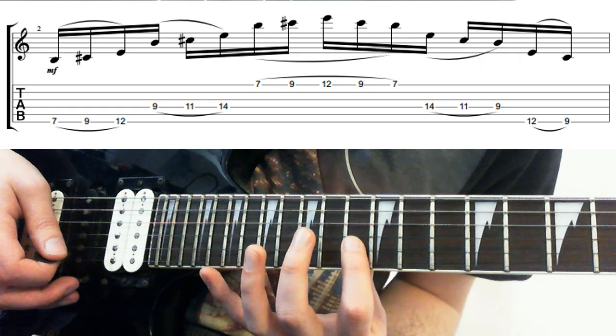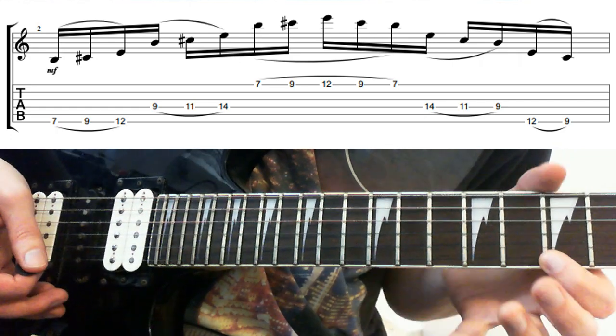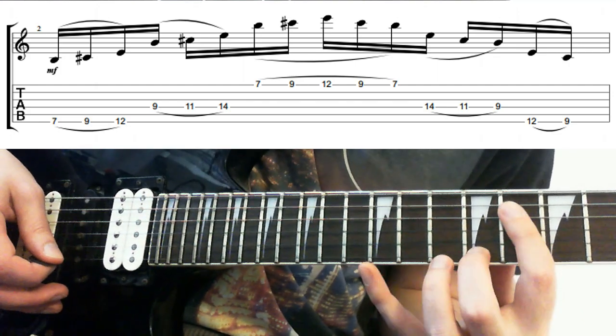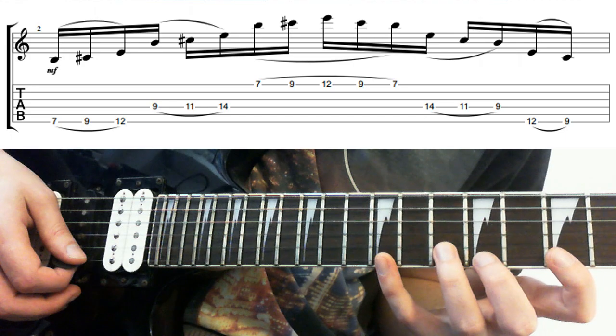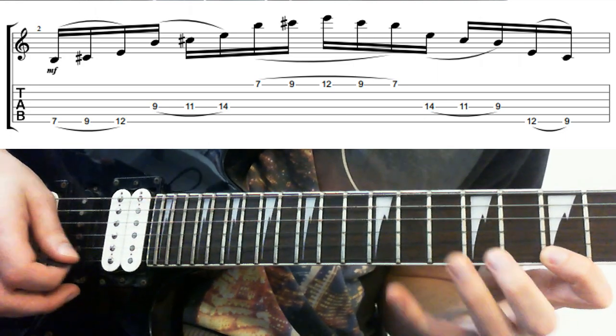The next thing — instead of moving the octave up, what we do is just move it here, and we get to use the exact same shape again, because this is what we used on the E string. So you get 7, up to 9, up to 12. At this point you can hit the 12 to do the pull-offs and come back down, but I tend to just hit it once. It depends what you prefer.